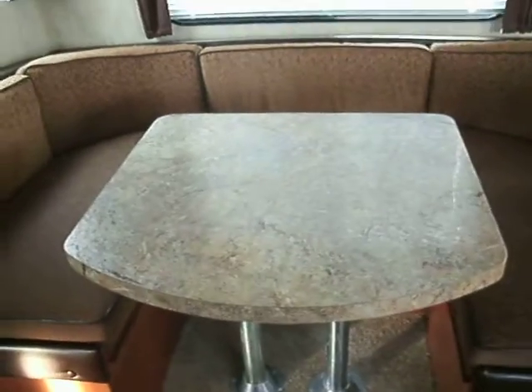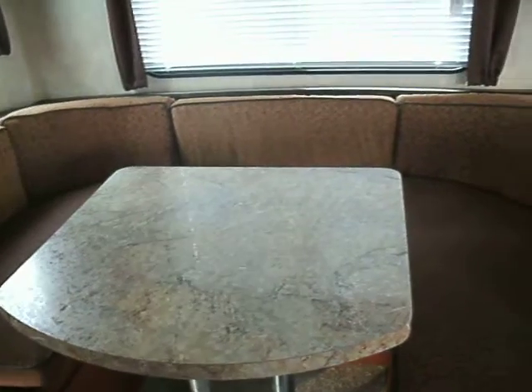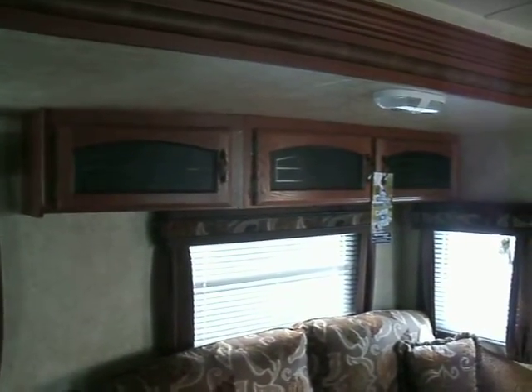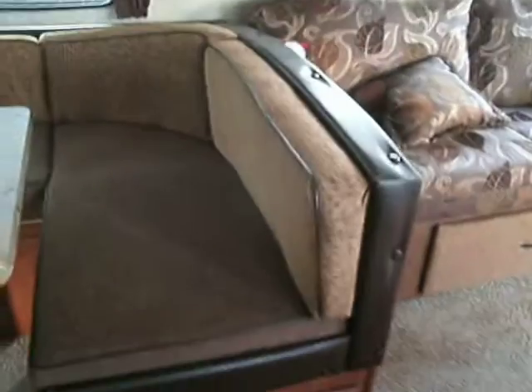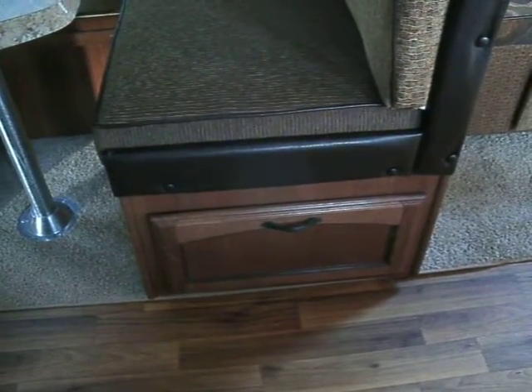The table will lower and you can make a bed out of that as well. Above the sofa is some storage area. Instead of lifting up your cushions on your dinette, you can access the storage under them by opening the door — very nice.